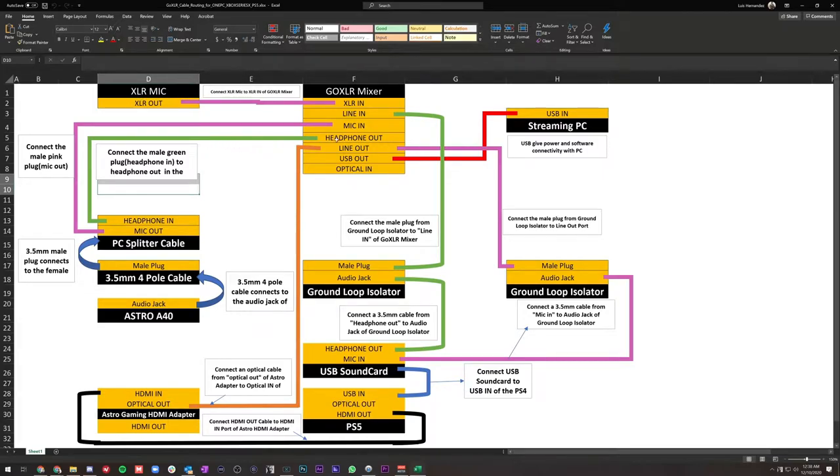Now for voice chat — how you'll hear your teammates and how they'll hear you. Your PS5 has a USB input where we'll plug in the USB sound card. This sound card lets us plug in a headphone out cable and a microphone in cable, providing microphone audio to the sound card and allowing you to hear voice chat. We'll configure the PS5 so that voice chat comes through the sound card.